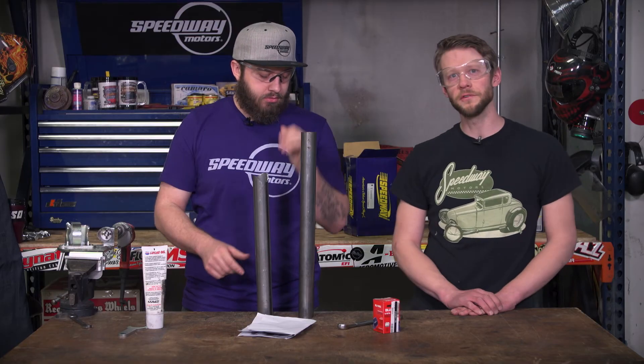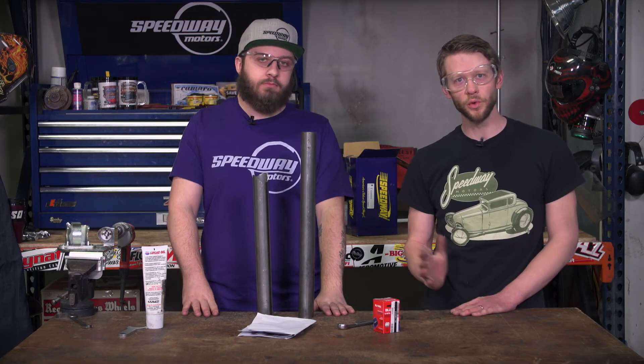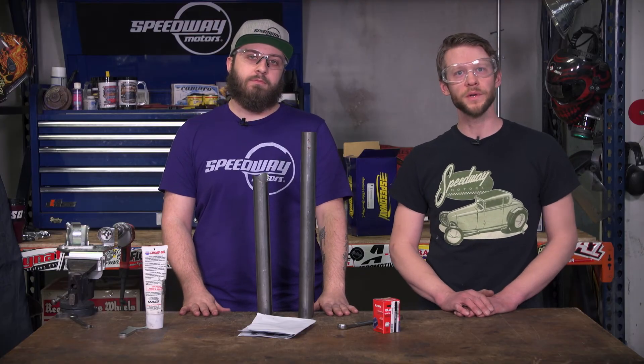Other than some confusion coming out of the box, this is a pretty good tool to have in your toolbox. Thank you Darian for showing us that, and thanks for watching Speedway Motors Tech Talk.